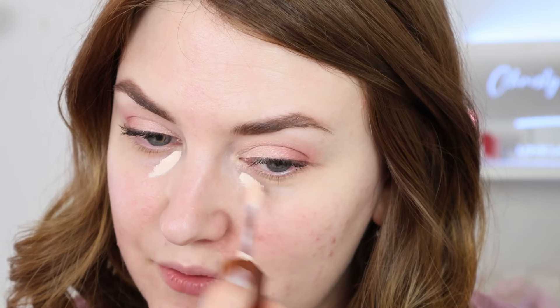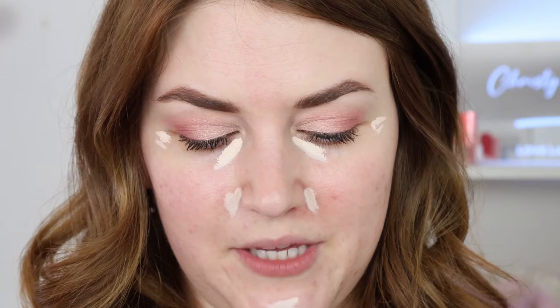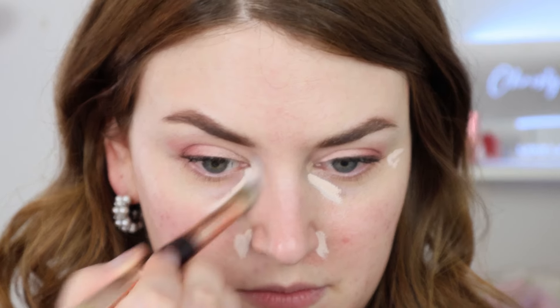I'm not going to be using this all over because it is a bit too light. That is really, really light — I definitely should have gone with shade two. This is supposed to be full coverage but also hydrating. Two dips was more than enough product. I'm going to use my Charlotte Tilbury Hollywood Complexion Brush — I've been really loving this for concealer. It's smaller than my BK Beauty 506, which allows me to get the under-eye area a little bit easier.